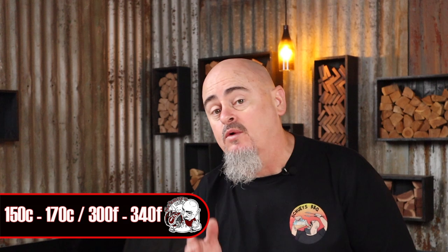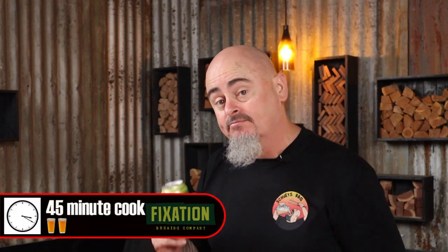Cooking at 150 to 170 degrees Celsius, this cook will take anywhere from 30 to 45 minutes to reach 74 degrees Celsius internally — or for those who love my beer timer, you're looking at a two-beer cook. Cheers! I always use an instant-read thermometer to check internal temp because I've tried using my finger, but it's not that accurate.